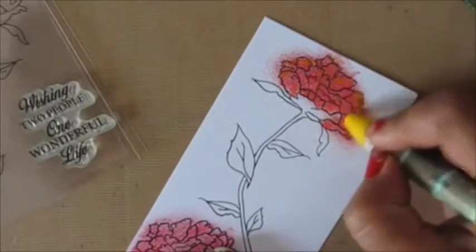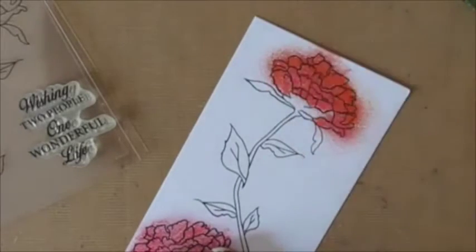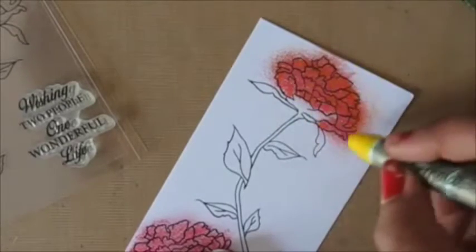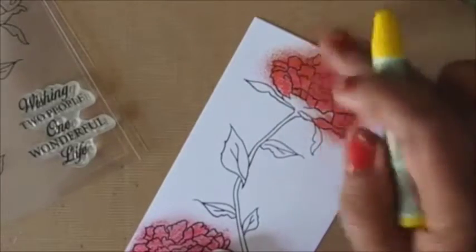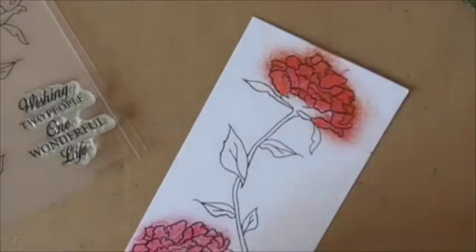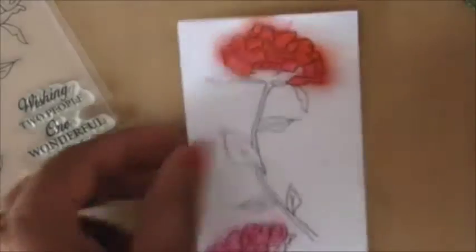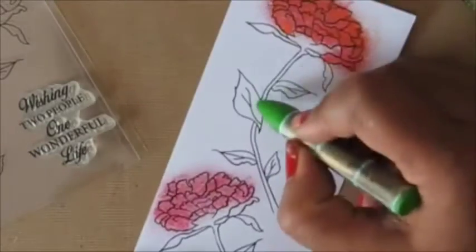Now I'm adding a bit of yellow only to the top of the petals so that I have a little contrast and depth in the flower. You can see that those white spots are completely gone — the flower is completely filled up with color. Since it is on the textured side it really leaves a cool texture on the flowers, and I'm absolutely in awe of these colors.